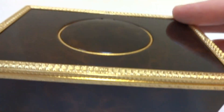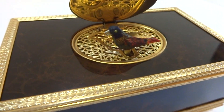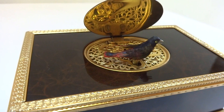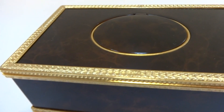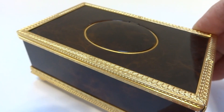Let's watch it play. The bird sings with full voice, animates flawlessly, and the mechanism runs smoothly and quietly.